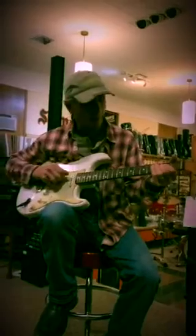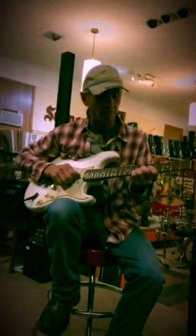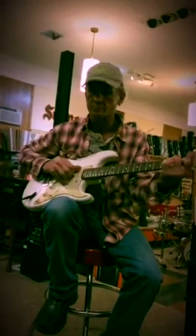Everything on it is original. You can see on the pictures that are posted. I'm not an electric guitar player to say the least, but there's a little sound of it. Got any questions? You can talk to me — let's see what we can do.